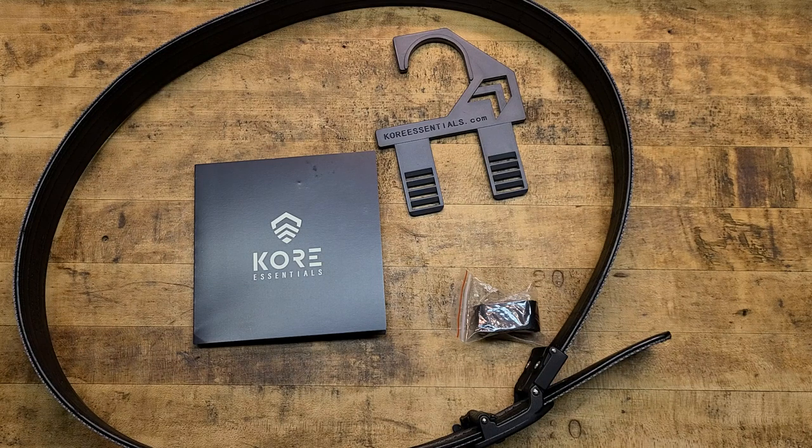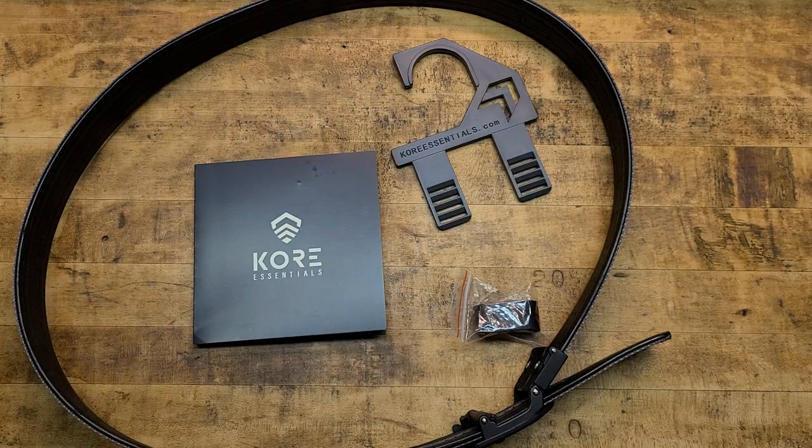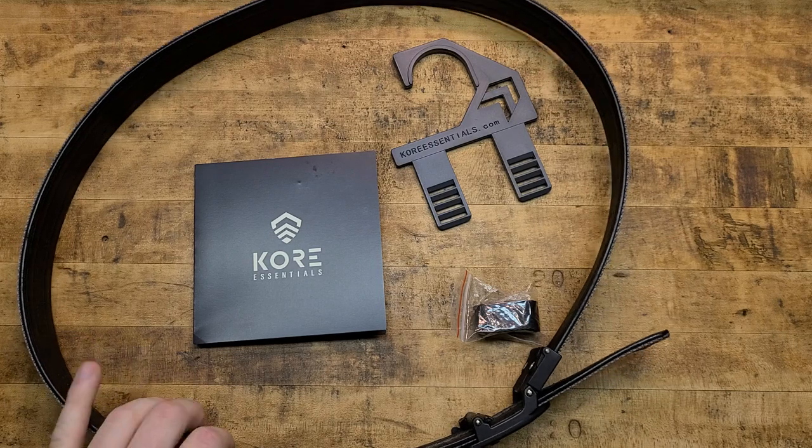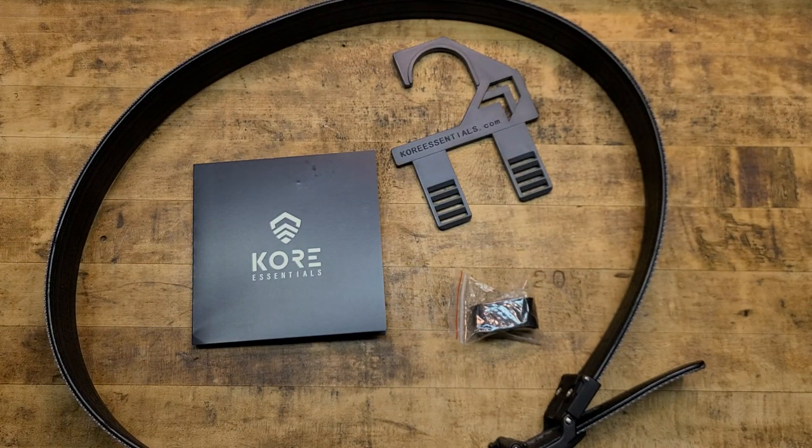They don't need the press because they are already established — there's tons of people that already love these belts. They provided this channel the opportunity to test and evaluate it and gave me plenty of time. They did send it out to me for free, along with a little belt hanger for the closet, which is a nice touch. The belt is valued at $59.95 on their website. Complete honesty here on the Terribly Tactical channel.